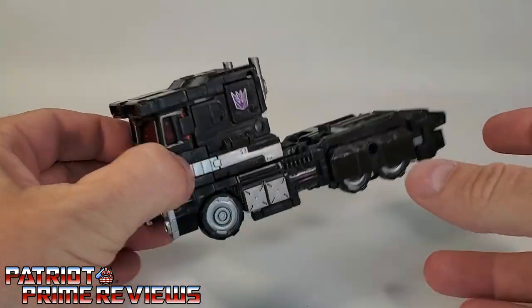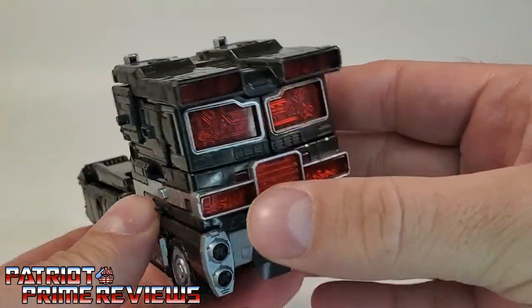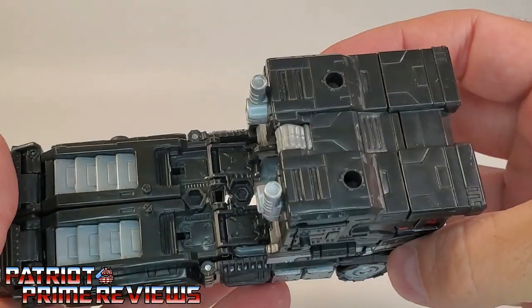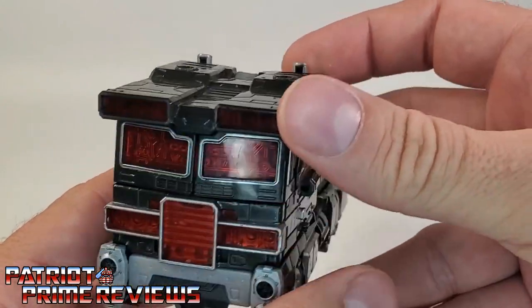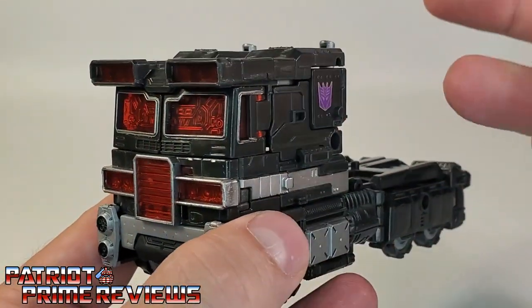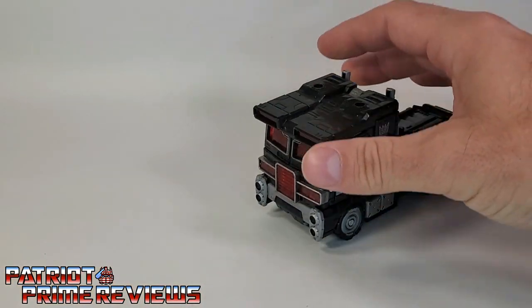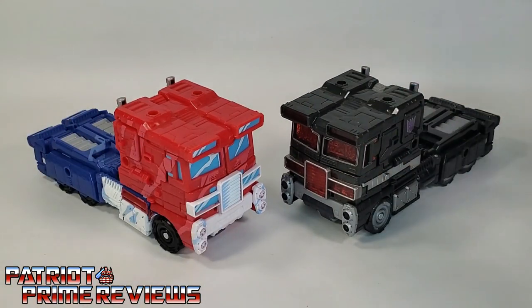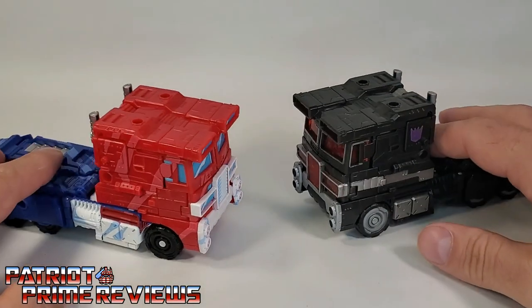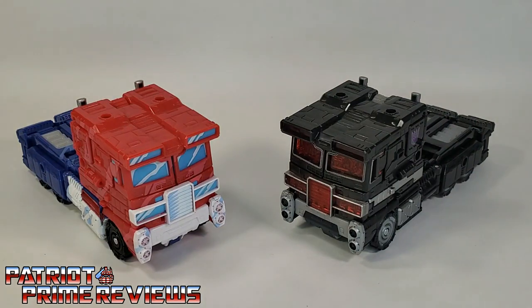Now let's take a closer look at Nemesis Prime's cab mode. I love the looks of this — this thing looks awesome. This is a great repaint, a great use of the color scheme. The black really makes all the molded details pop, and that translucent red just really adds to the evilness of the character. Here is Nemesis Prime compared to the Siege 35th Anniversary Prime — the exact same mold, just with a different color scheme, and it looks great. That is an awesome reuse of the Siege mold.